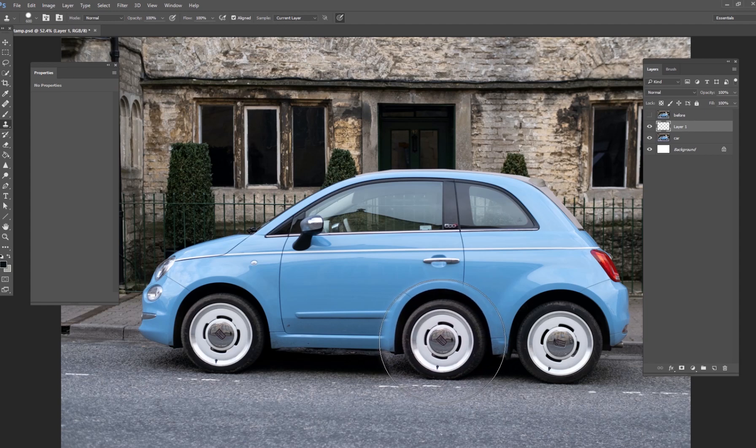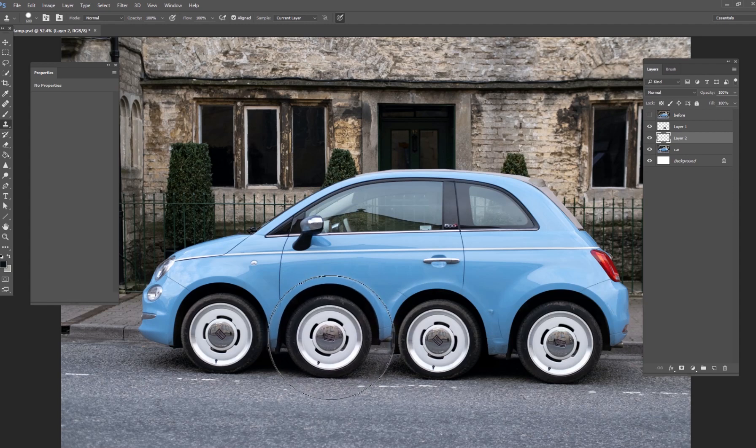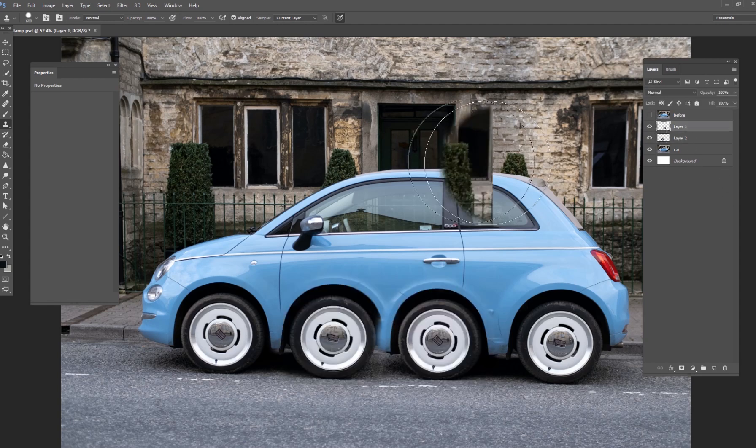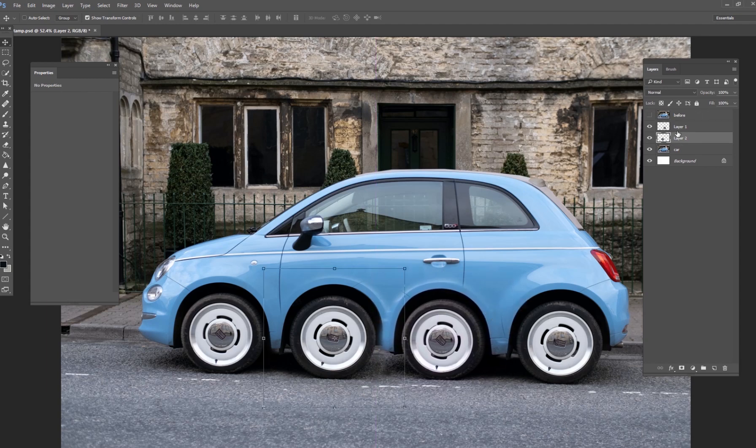Making sure the shadows on the ground are lined up, I'll click to stamp the wheel right there — and now I've got a stamped wheel on its own layer. I'll go back, hold Alt, click the rear wheel, create another new layer, and place that wheel over here with shadows lined up. Now we have a car with four wheels on three different layers. It's not perfect — there are some issues — but the clone stamp tool has really gotten you started with a very creative image.